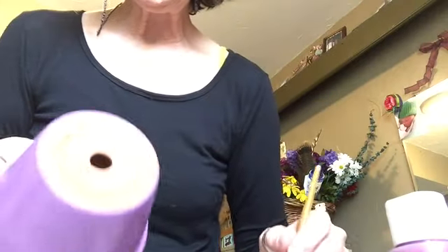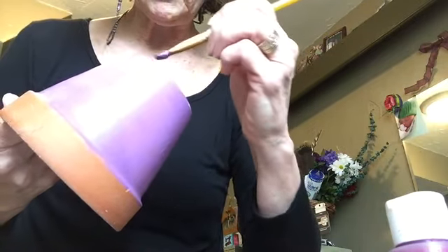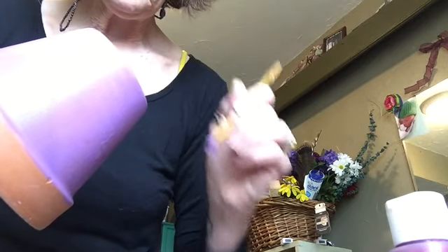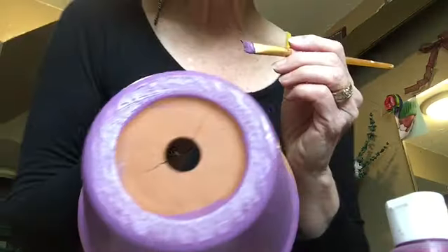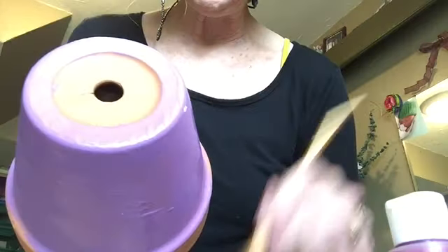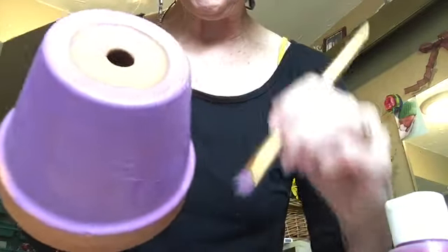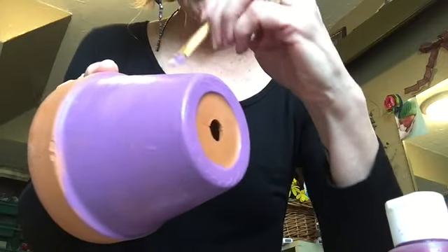Do just a little bit of the bottom. Try to remember not to set it on the bottom as it dries — set it on the rim. You know, sometimes you talk to the inanimate object that you're working on, sometimes begging it to do what you want it to do.